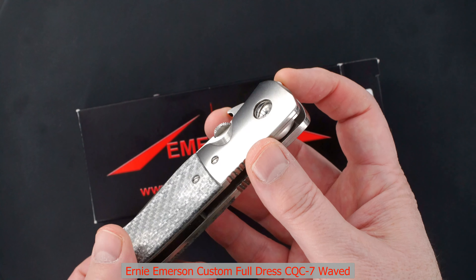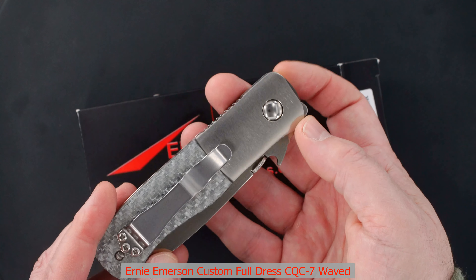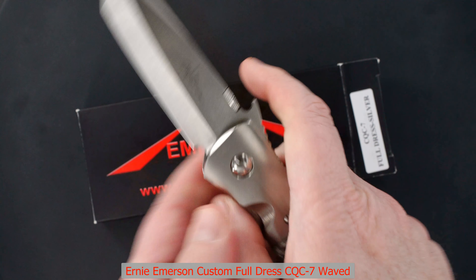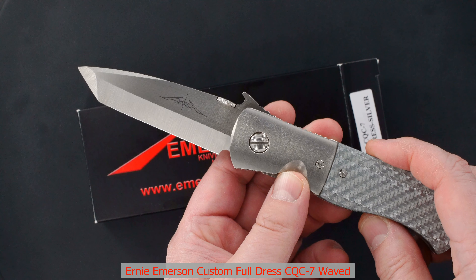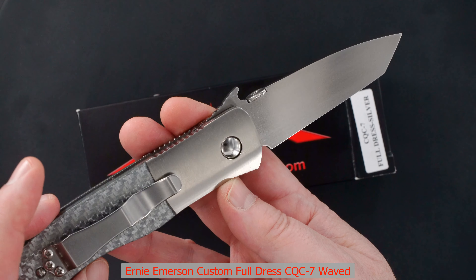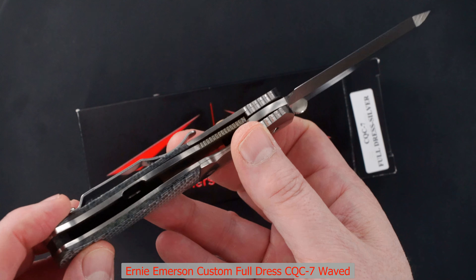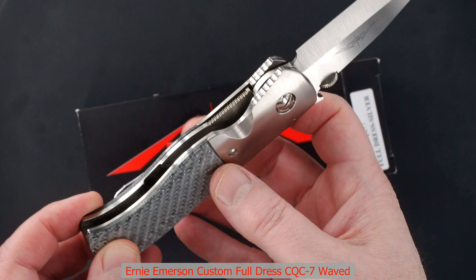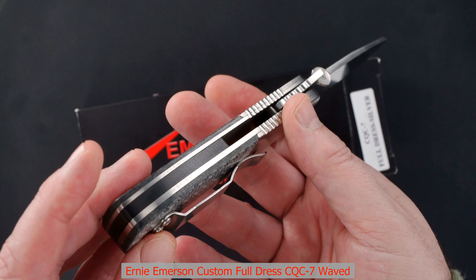It's waved and has a high polished domed pivot and pivot cover. Emerson Spec War Knives logo, hand ground satin finish, chisel grind — just beautiful. Tip-up carry, dovetail joints, thick lock bar, and black G10 back bar.